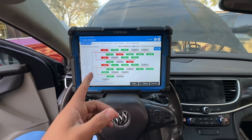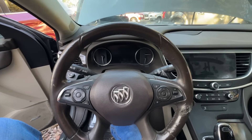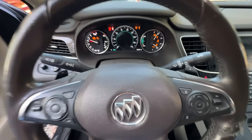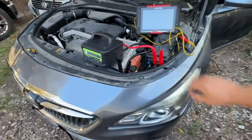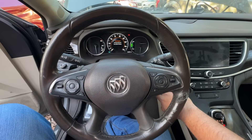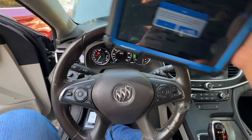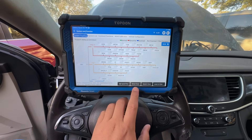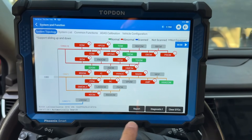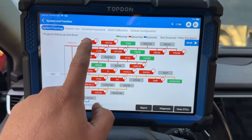Before going further, I want to see if any other codes get set when the engine is running. I put the jump pack back on and started it back up, let it run for about a minute or two, then shut the engine off and turned the ignition back on. Running another full scan to see if we have any other codes.